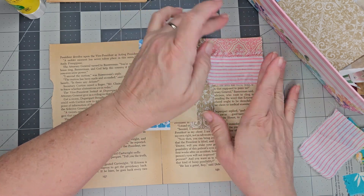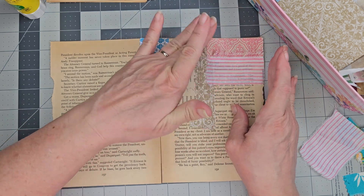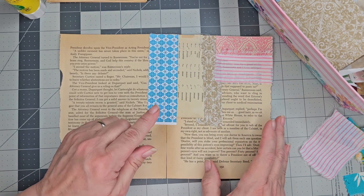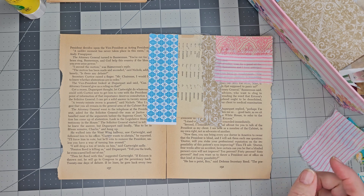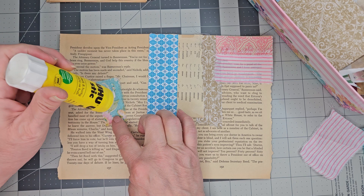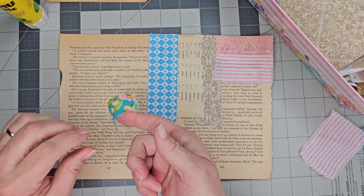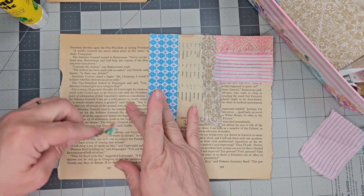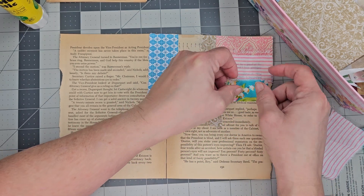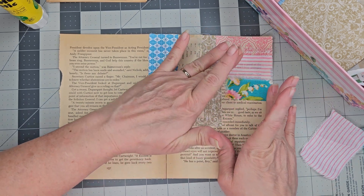I wondered if I can do fabric on my collages — and look at that, I think I can! So not only can you add paper scraps to your collages, but you can also add fabric scraps. Let's add another one and see how we do. I don't know if you could do this with anything else, but oohoo glue sticks are like the bomb.